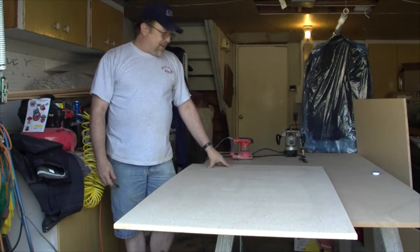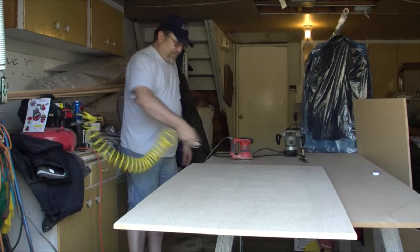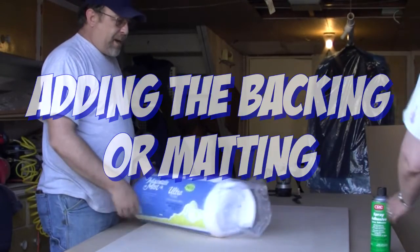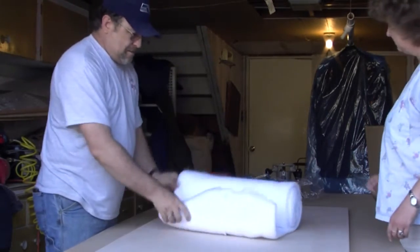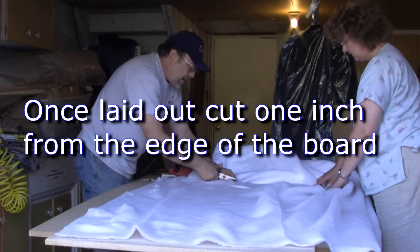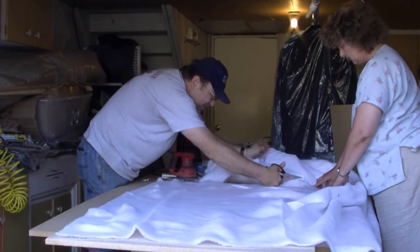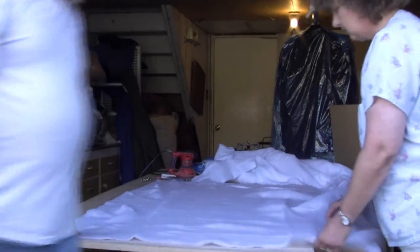Now that we've got it all cut out, routered, and sanded, we need to clean up a little bit. Now it's time for the batting. We're going to take the batting out of the bag and open this up, leaving about an inch from the edge for the first layer, which is going to give it more of a pillow effect when it's on the wall.